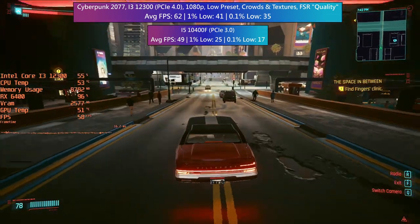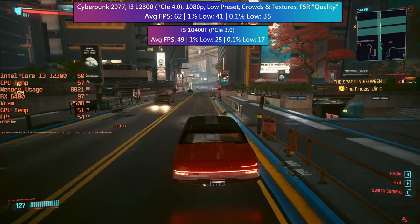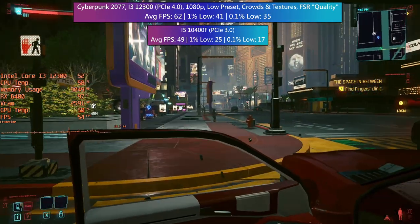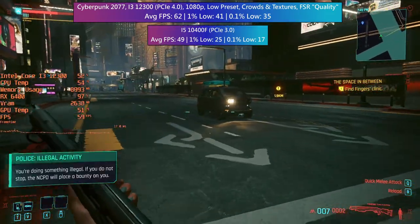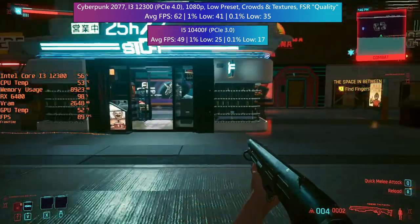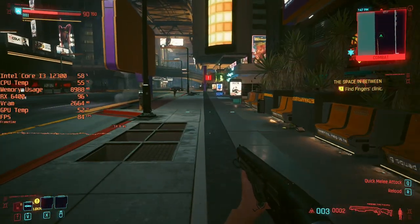In contrast, when I tested this with my PCIe 3.0 system — an i5-10400F with 16GB of 2666MHz RAM — the game had a few more problems, mainly with the 1% and 0.1% lows, indicating some slowdown. I felt limiting the i3 system to PCIe 3.0 didn't make much sense; it's not really representative of a real world scenario. The i5 also allows the card to reach its maximum potential, and this is still as good as the card gets with Cyberpunk when used with a PCIe 3.0 slot.